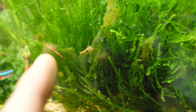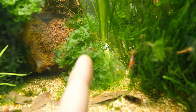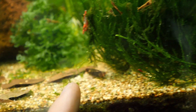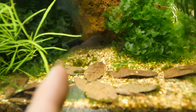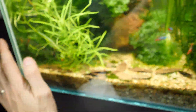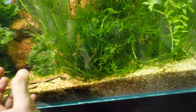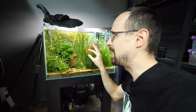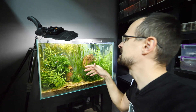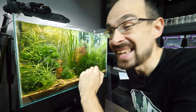Counting just in the front area, I can spot at least 16 shrimps immediately. And that is just the ones I spotted right away — if I looked more thoroughly I would definitely find more here, not to mention how many there are on the rocks, in the plants, and way behind. The amount of shrimps I have now inside is crazy, insane.